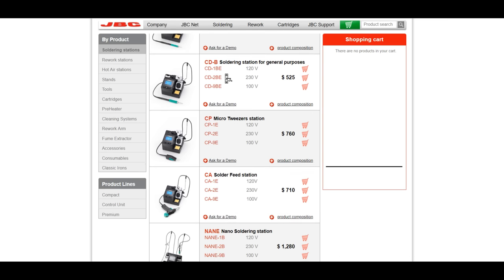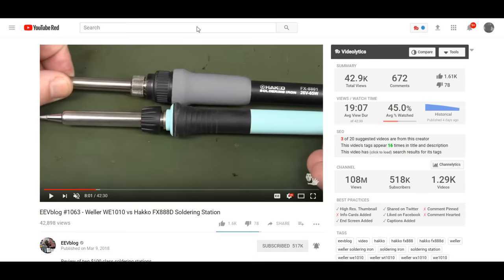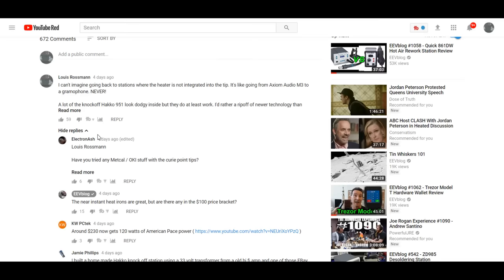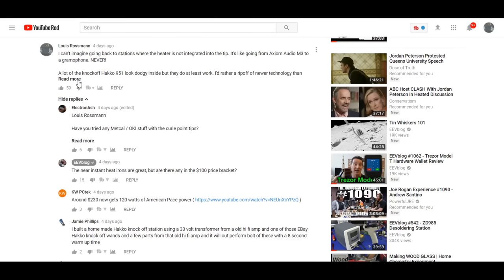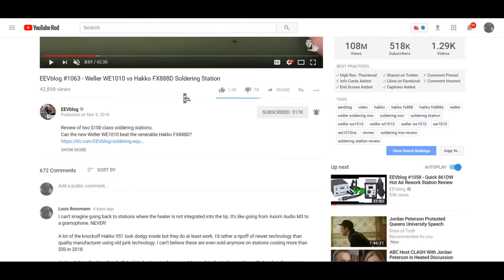Now, a lot of people will say: listen, Lewis, I understand this is $236, but a lot of people don't want to spend that much as a hobbyist — they'd rather just spend $100. Some comments say it's elitist to criticize the $100 station just because people don't have money for the $236 station. My argument is that I will never go back to the stations where the heater is not integrated into the tip. It's terrible, and here is my reason for that argument.